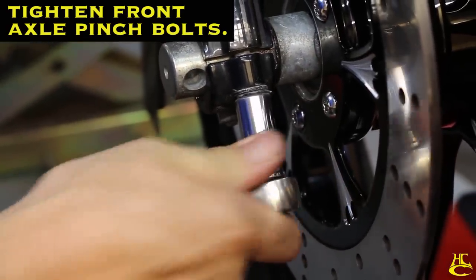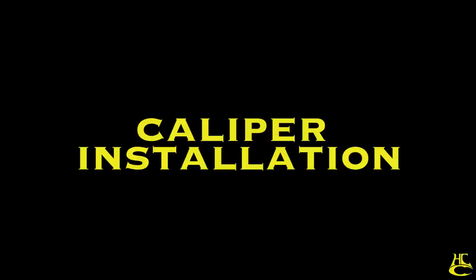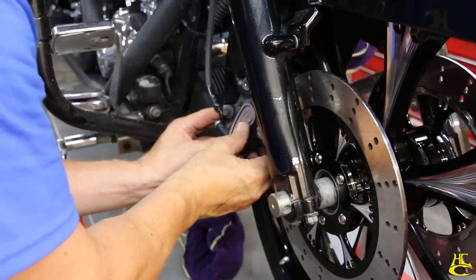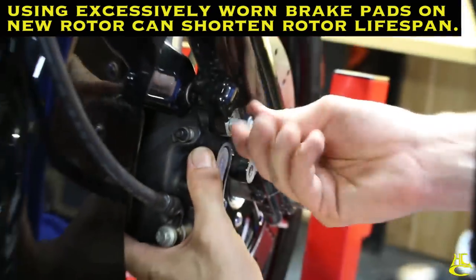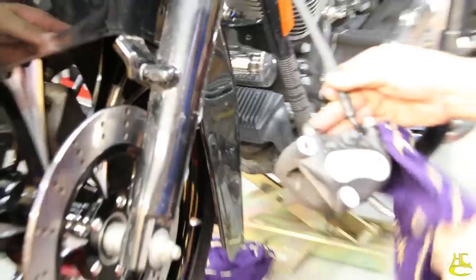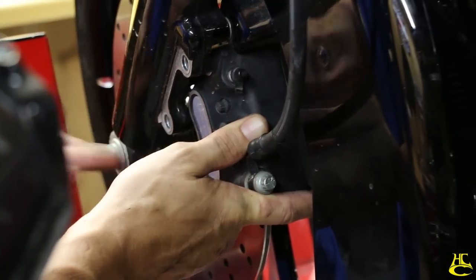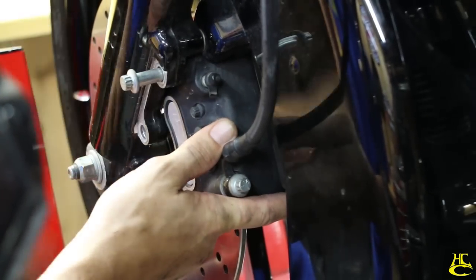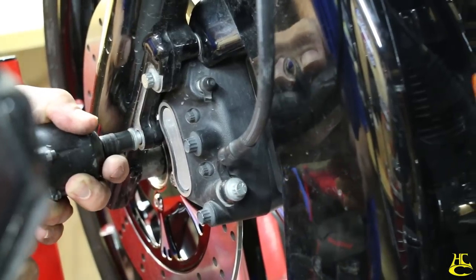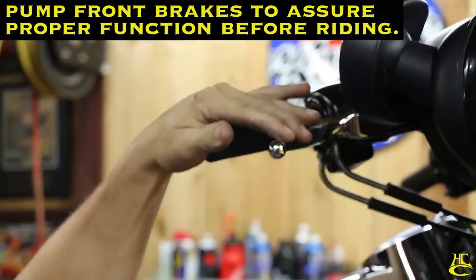Tighten these up evenly. Install the calipers — this is also a good time to change pads if you need to. Make sure to pump the front brakes up and make sure the pads are touching the rotors.